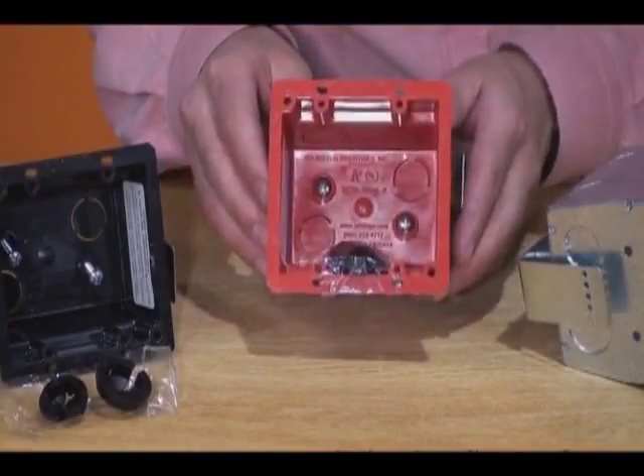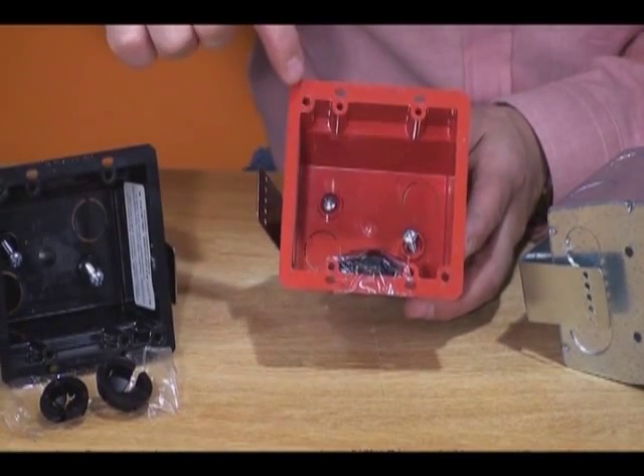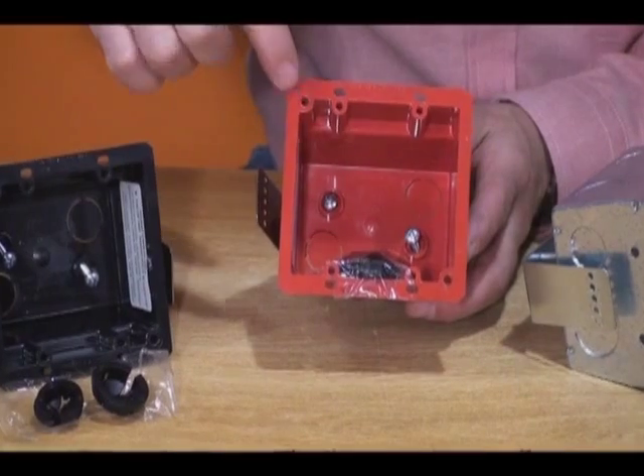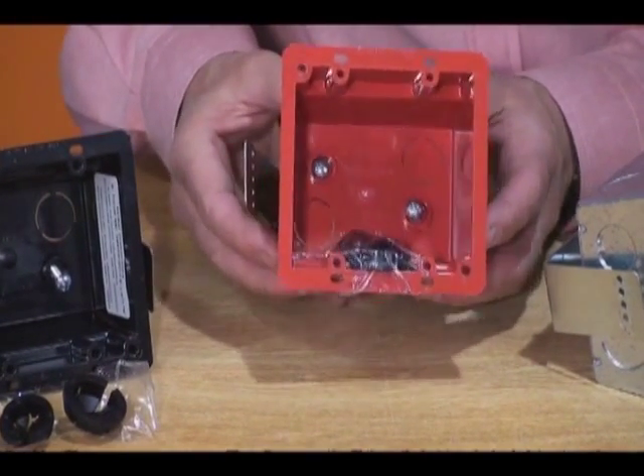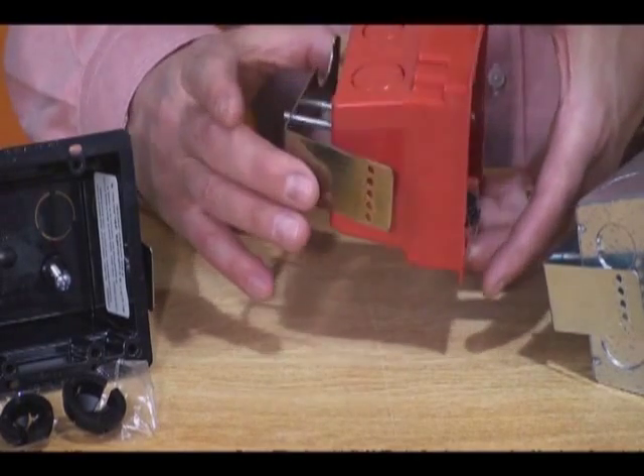Half and ¾ inch knockouts, screw hole patterns for both 4x4 and 2-gang devices, and an adjustable steel bracket that holds the box securely against the wall make this box a great choice for retrofit.